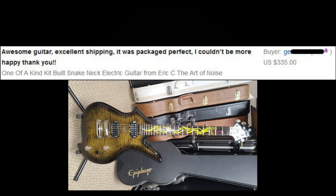Hey everybody, what's going on — Eric C here, hope you guys are doing good. Welcome back to The Art Noise. This is a little update on the snake inlay neck kit guitar that I ended up doing a build on not too long ago. I threw it up on eBay to see what it would do, and this is the outcome of the selling and a little bit of the feedback from the buyer.